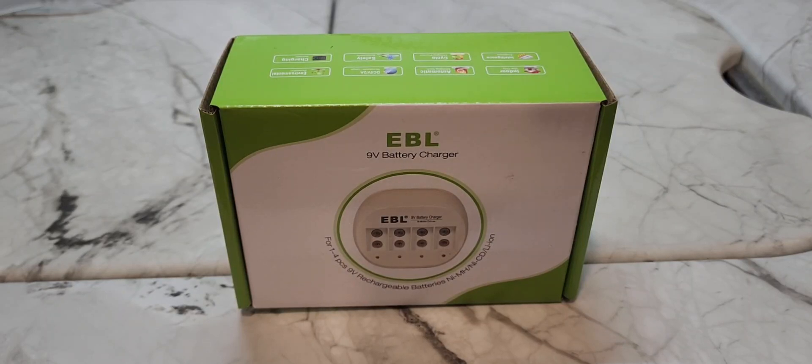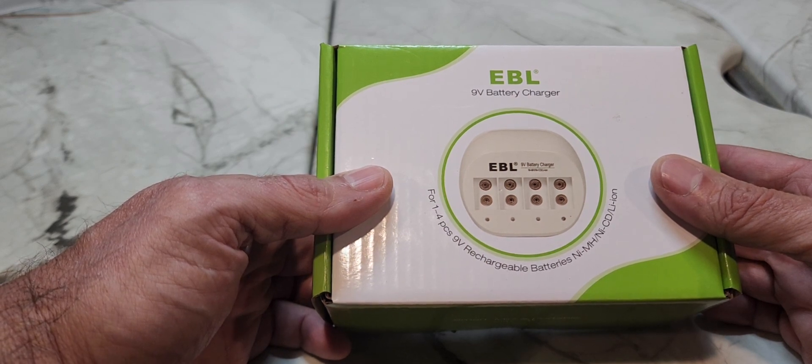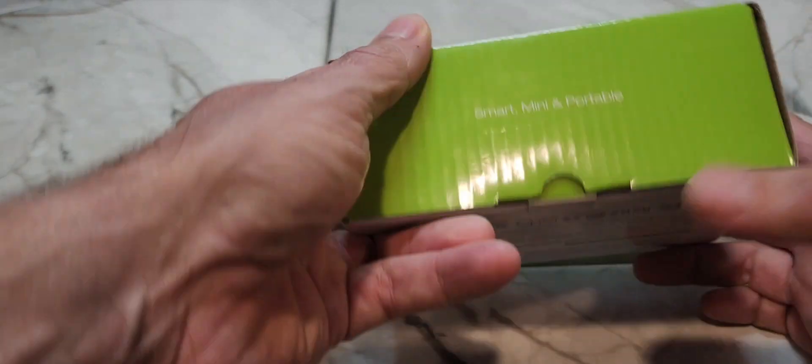As promised, this is my first unboxing — a good simple one. I picked up this 9-volt battery charger from Amazon Prime Days; I forgot the price, I'll note it later. It's the EBL 9-volt battery charger, and it says it works on nickel metal hydride, nickel cadmium, and lithium ion. This is my first 9-volt battery charger, so let's see what's in the box.